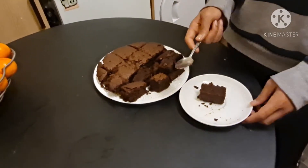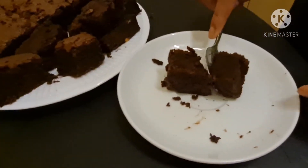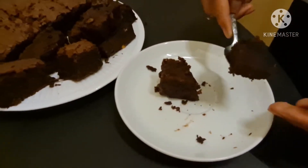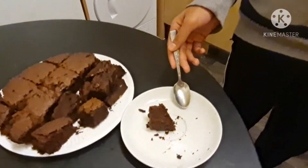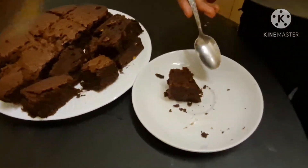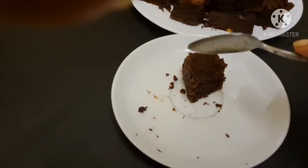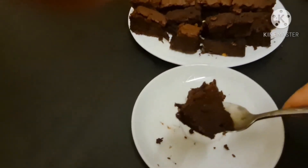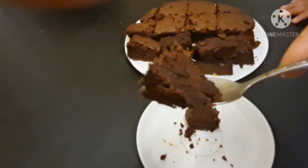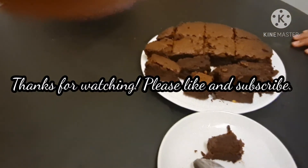Okay so now our brownies are done and we're going to see how soft it is. As you can see it's super soft. It's really yummy and you can try it — especially because you'll love it too. And you can see it's going to be really good.